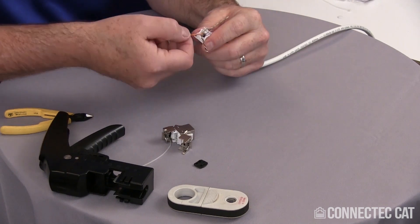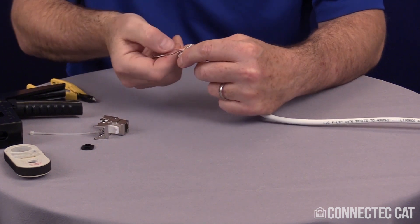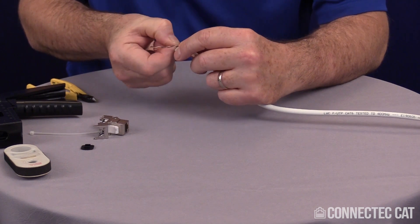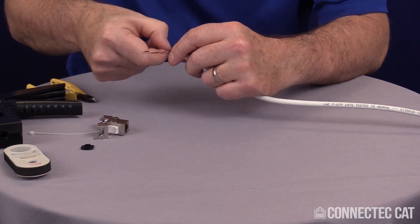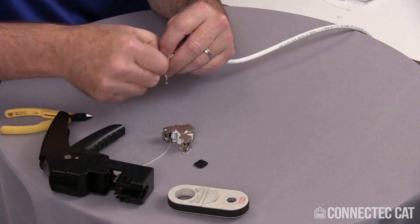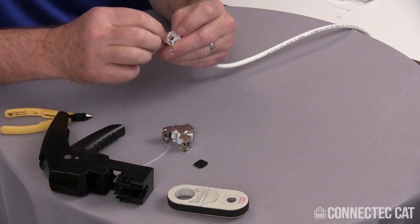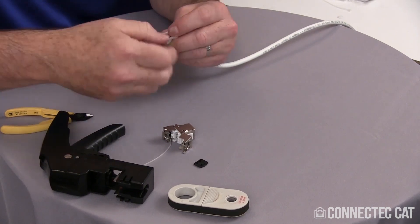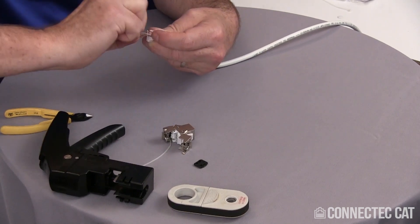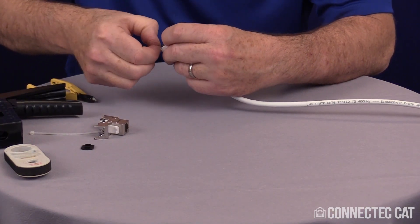We'll do that with the other pairs on this side. Again, you can untwist these all the way if you want, but most people do a shortcut here and don't actually untwist them all the way. Make sure your conductor goes into the actual slots here. Once you get the hang of this, it can go very quickly — you can do a termination in less than a minute.